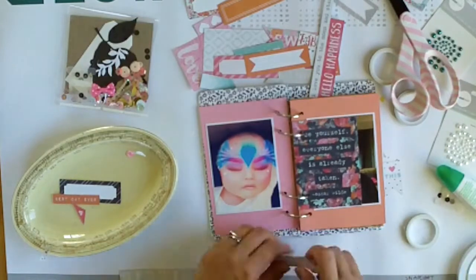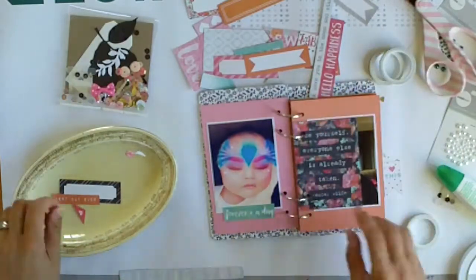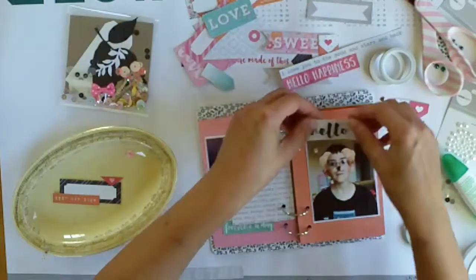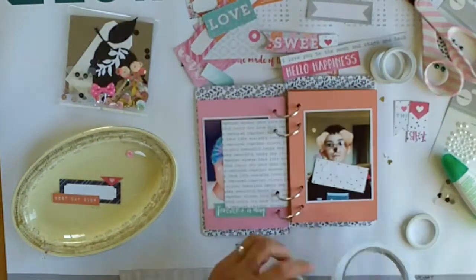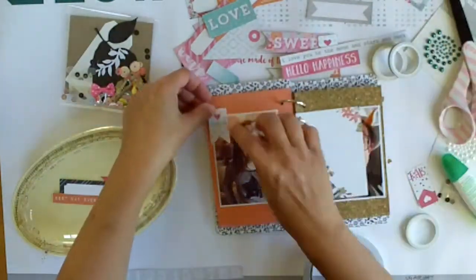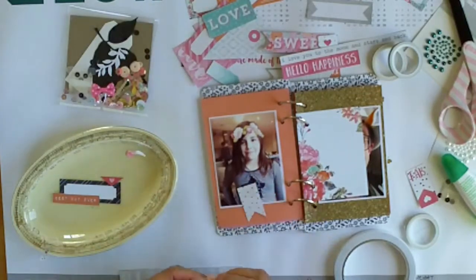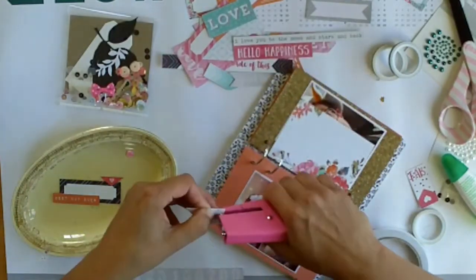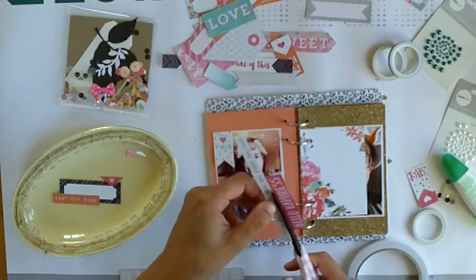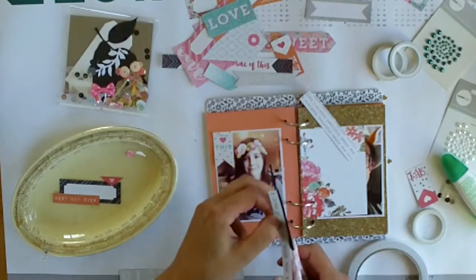So this week I'm embellishing and it's my favorite part of the album. I've sped this up significantly because I've barely cut anything out — I wanted to show you my entire process. I'm limiting myself to what you can see in front of you, the Pretty Little Pieces, and some of the Kaisercraft pearls. All I've done is cut apart the cut-apart sheets and now I'm mainly using these pieces to embellish.